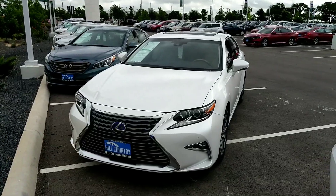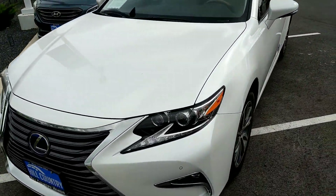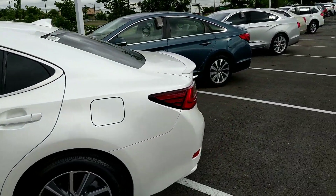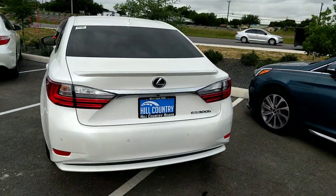Going from the very front, you do have the LED headlights, projector beams, fog lights, and parking sensors. You have the Lexus badge on this one, alloy rims. This is the hybrid, so you get the good gas mileage. Backup camera and parking sensors in the rear too.